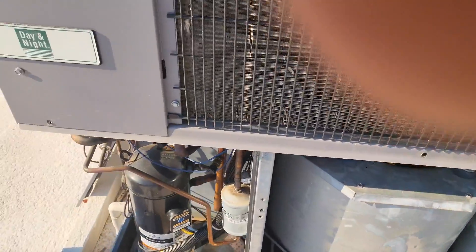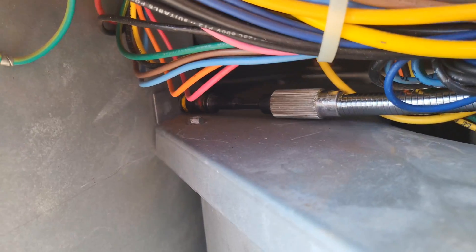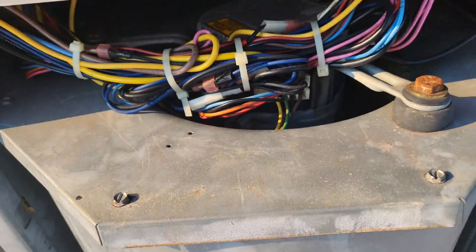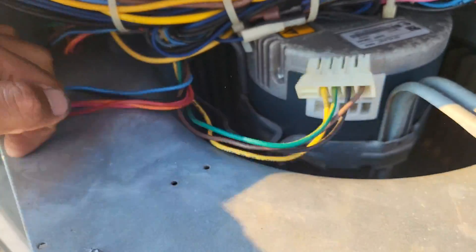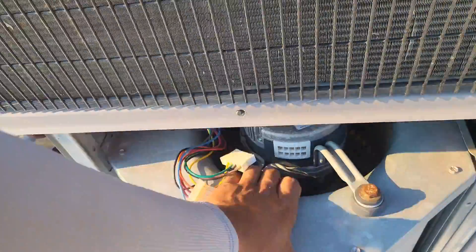There's a screw in here that holds this unit in the rail. I'm going to undo that screw, then slide it out a little bit. Once it's slid out, you disconnect the harnesses — just unplug them straight out. Nothing to them, very simple.